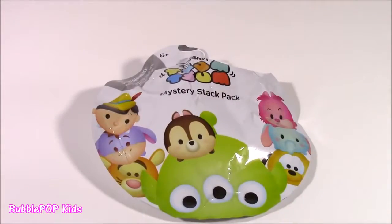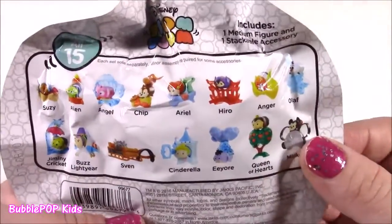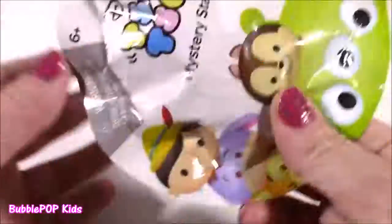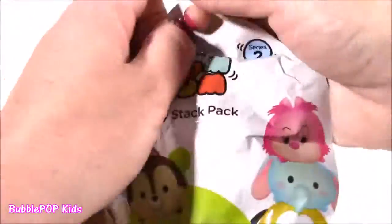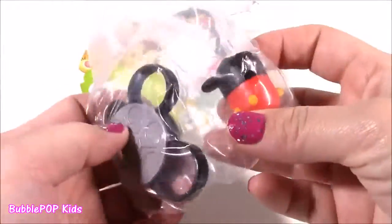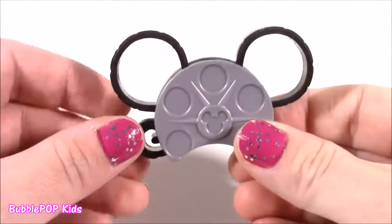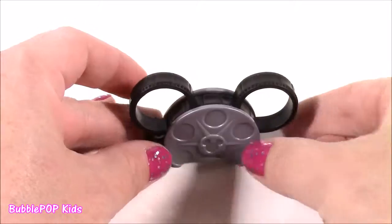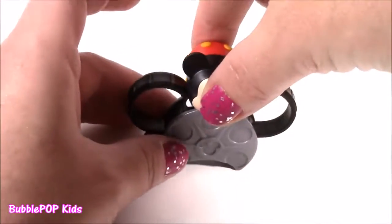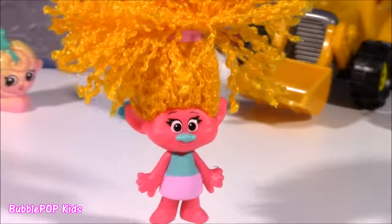Here it is everybody — our final surprise to open of the day. It is a Tsum Tsum Series 2. I've collected so many of these, but I still haven't gotten the Queen of Hearts or Cinderella — that's actually the one I'm going for! Cross your fingers with me for Cinderella. Bag is open — who is it going to be? We got Mickey Mouse. I actually have this one, but it's super cute. There's a Tsum Tsum face — it is Mickey ears with a film reel. How clever is that? And we have our little Mickey Mouse with his little rosy cheeks. He fits right in the middle. Bye guys! Have a magical, trilly day.